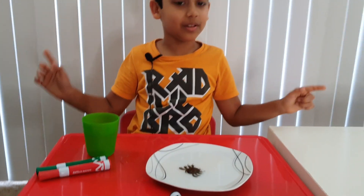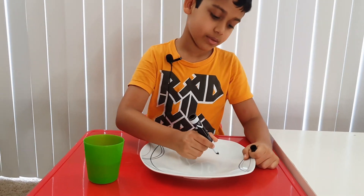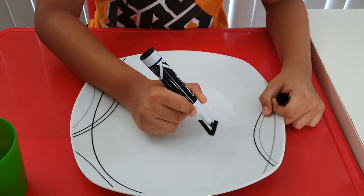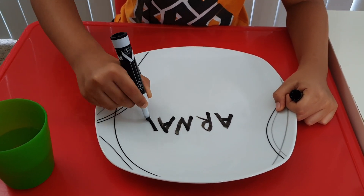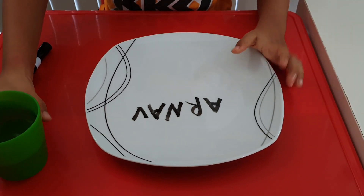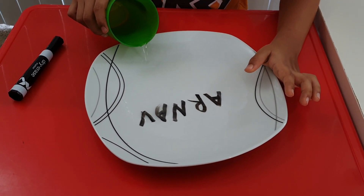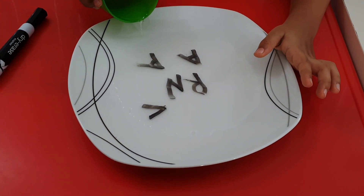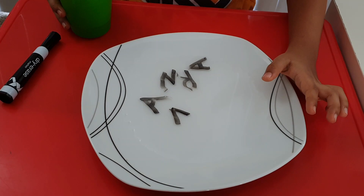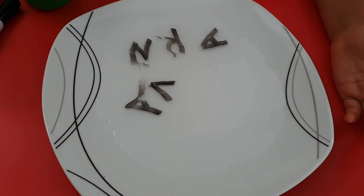This is so cool! Now let's make another one. Let's write my name. Now let's add some water. Wow, the name just came out — that's cool!